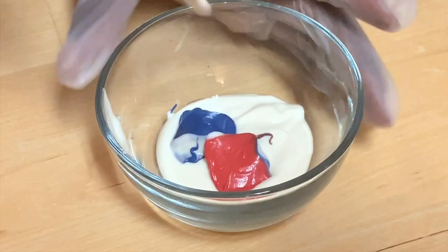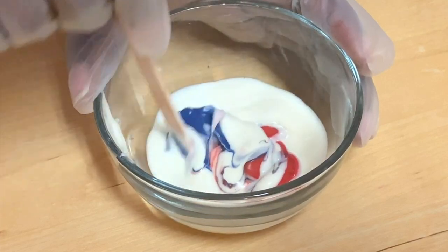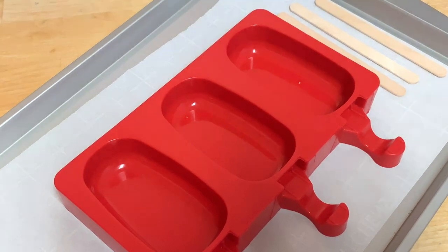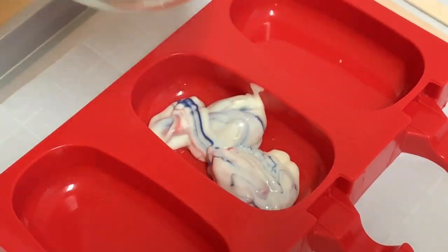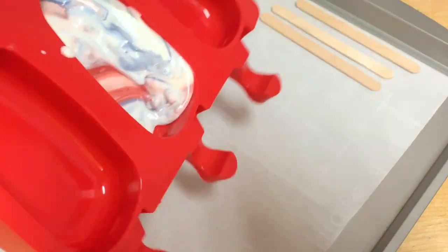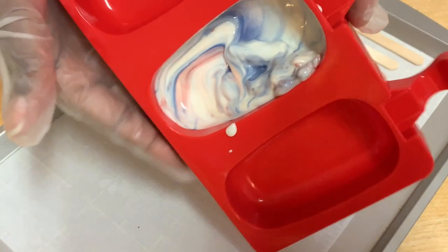I'm going to take a popsicle stick and give this just a little stir. You do not want to mix too much because then you'll end up bleeding all of your colors together. Then I'm going to take this mixture and pour it right into my mold, and I'm just going to gently tap this around to make sure that all of my chocolate gets into all of the crevices of my mold — this is how you get that beautiful marble effect.